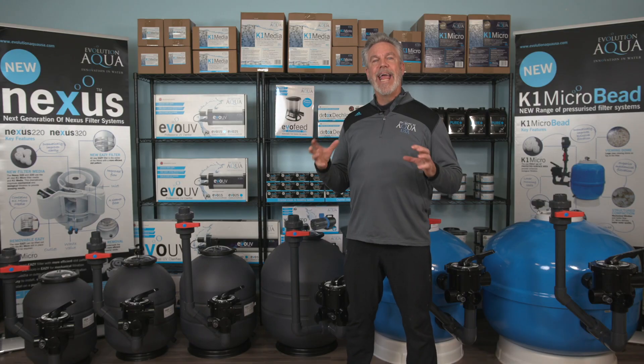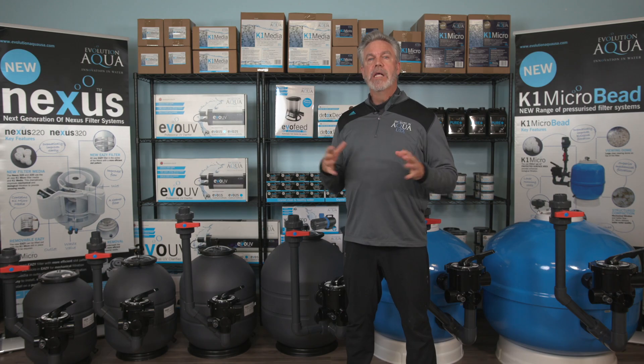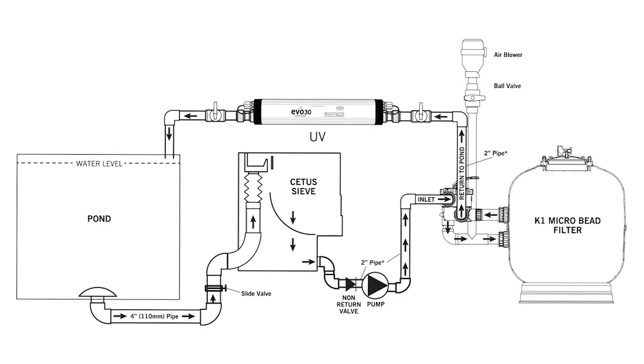This filter is plug and play and ready to use. When assembling a K1 microbead filter, simply glue the plumbing parts together connecting the filter to the valve assembly and blower, which are all included, and connect it to the filter with the unions on the plumbing assembly. Then connect the plumbing from the pump and the return back to the pond. That's it — your filter is now ready to be put into operation.